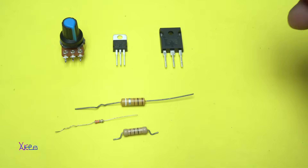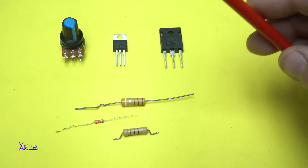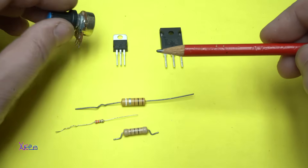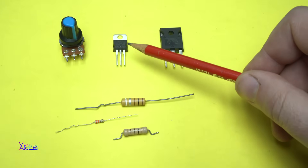Hello and welcome back to my channel. In today's project I'm gonna show you how you can make a very powerful adjustable voltage regulator with just a few components. I'm gonna use this 10 kilohm potentiometer